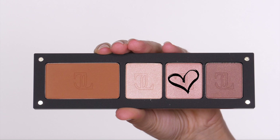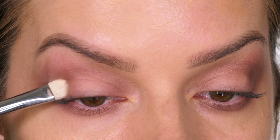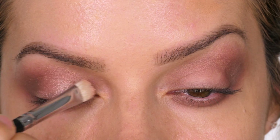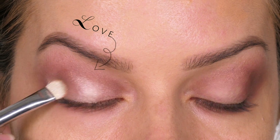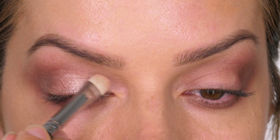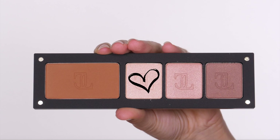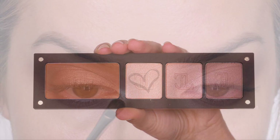Going back to the eyeshadow palette, I'm taking the middle shade which is a kind of pink satin and applying this over the entire mobile lid — the part that moves. I'm using a flat shader brush to apply this. The reason I'm using this particular brush is because the flat bristles pack the color on, and because the bristles are tightly knit together you don't lose any of the color.